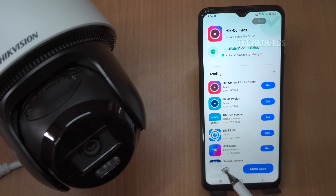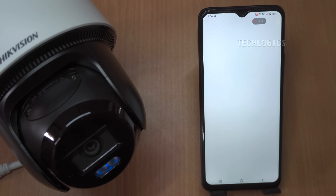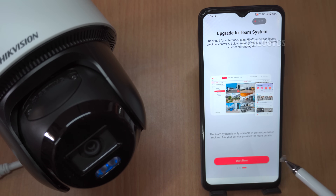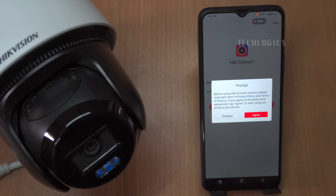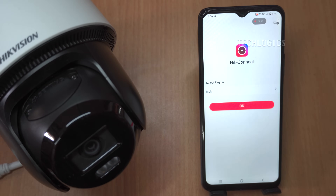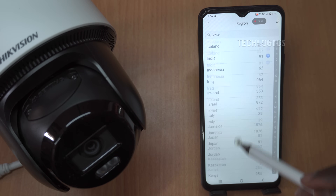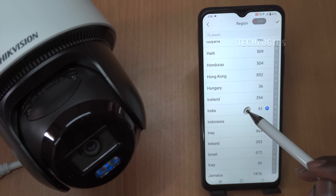Once installed, you can launch the app directly by tapping Open or by finding the app icon on your home screen or app drawer. Upon opening the app for the first time, you'll be asked to select your region. It's important to choose your correct country to ensure optimal app performance and connectivity with local servers. After completing these steps, the Hikinect app is ready to be used with your Hikvision camera.